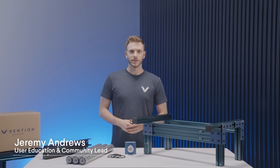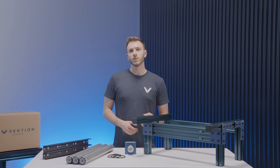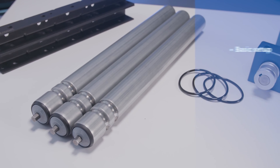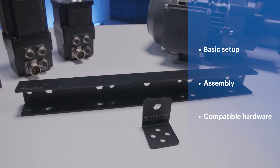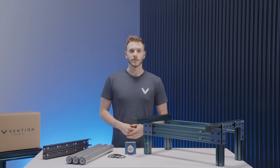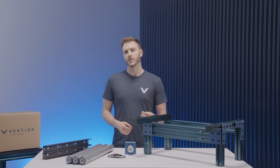Hi and welcome to the Vention Assembly Series. My name is Jeremy and I'm in charge of Education here at Vention. In this video we'll be taking a look at our roller conveyor, from the basic setup and assembly to compatible hardware. Similar to any of our modular actuators, our conveyors can be customized in terms of length and as such will require some assembly on site. With that, let's take a look at the basic hardware.